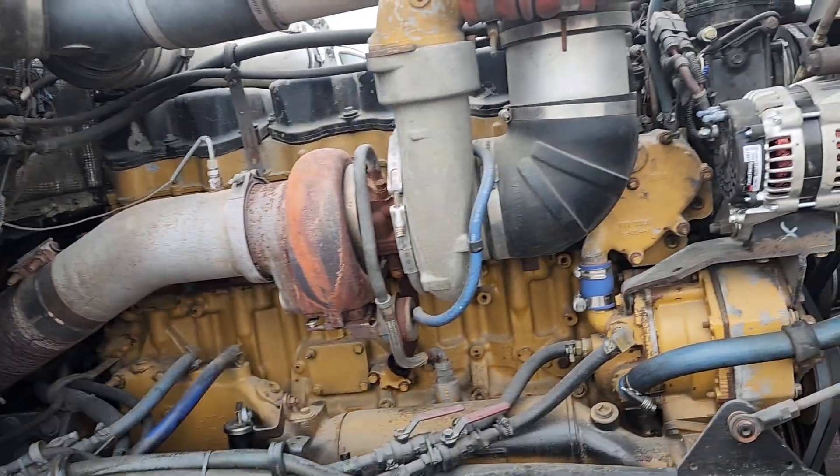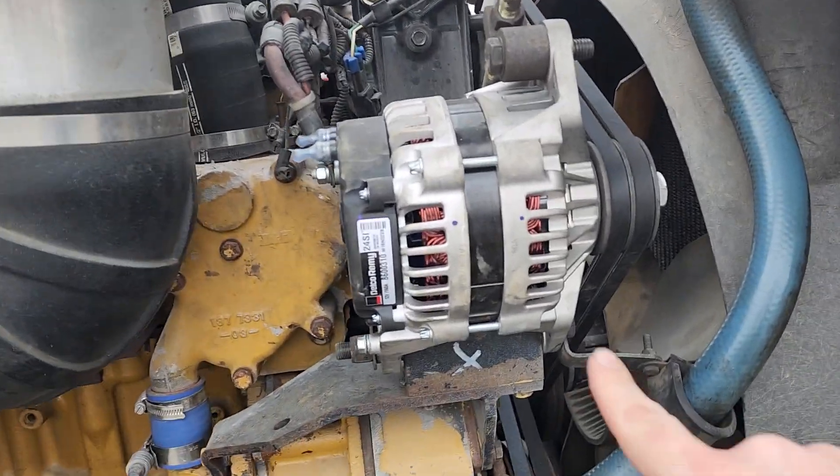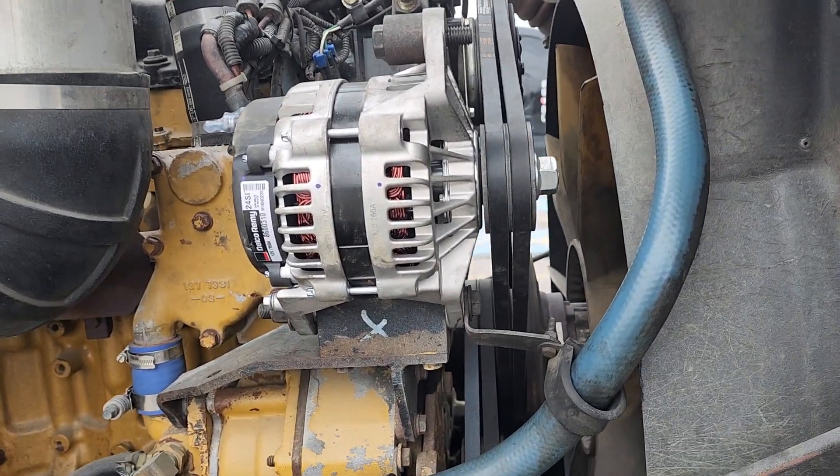But I had issues — my alternator stopped working, just like two days after I was at the shop. So me and my dad actually changed it.